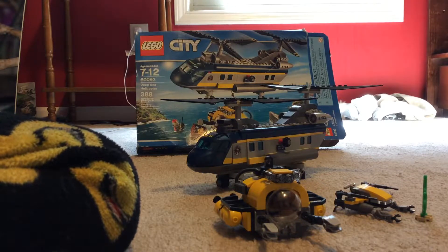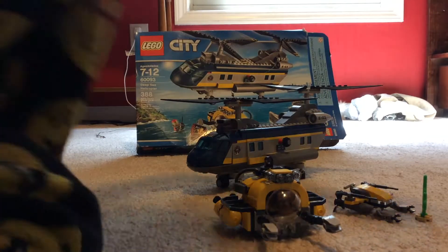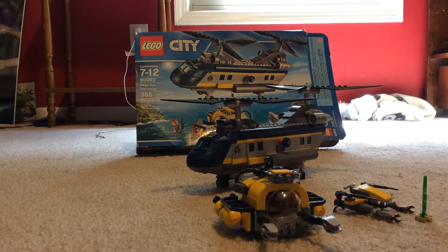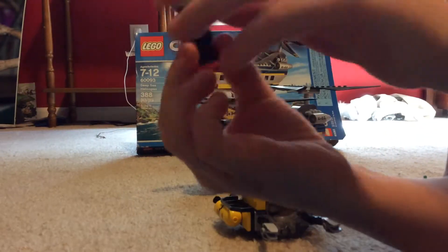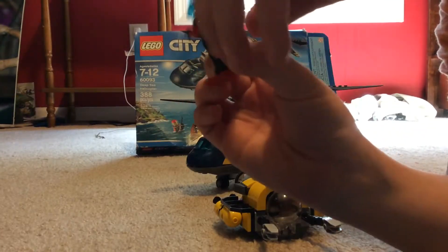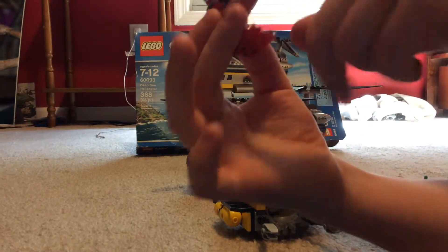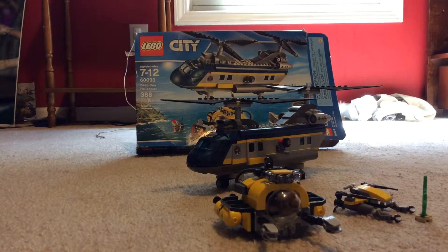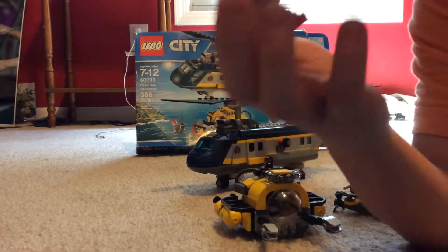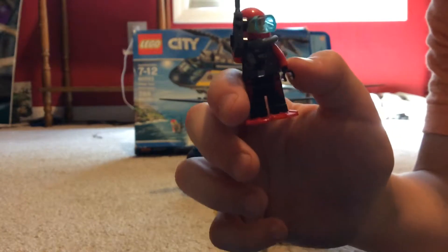First we got the minifigures. The diver has some flippers, a tank, a scuba mask, and detail on the back — though you can barely see it. He also has a snorkel.